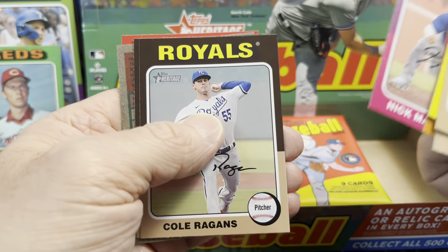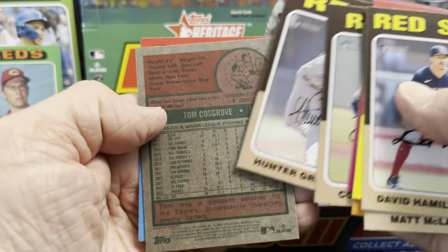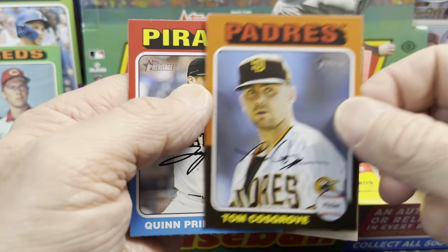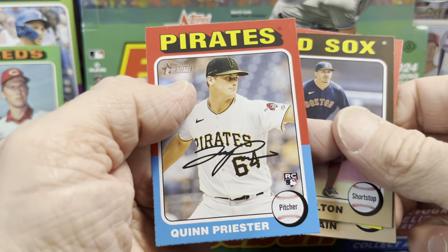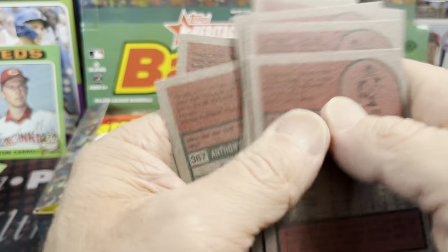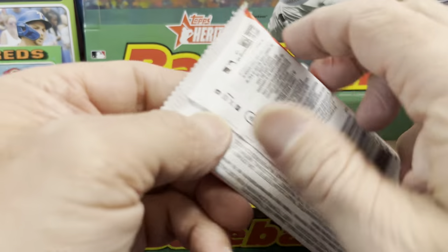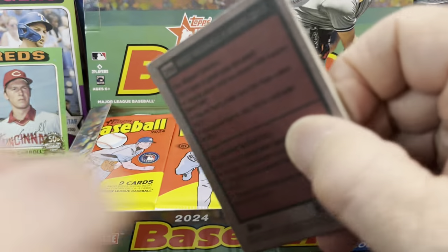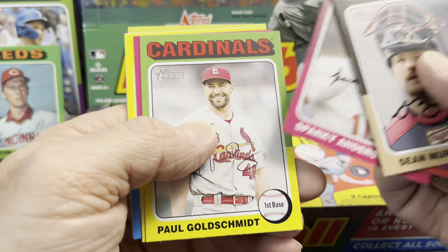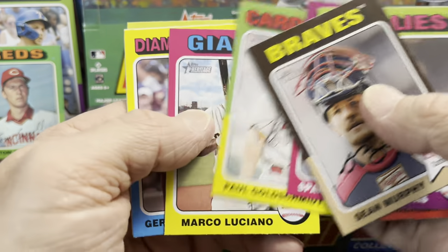Let's see what else we can find in here — hopefully this box has an auto, that'd be awesome. I opened up a case of this off camera and the autos I got were horrendous, and I only got two. But then I found out that's kind of the norm: two to three a case. If you watched the case break that Luke did last night on release day, that was a solid case — the autographs in there were good. Sparky Anderson card. Let's see what we have here.